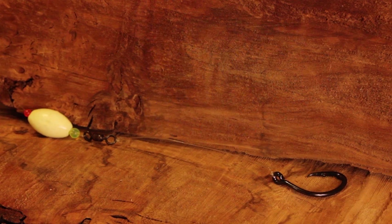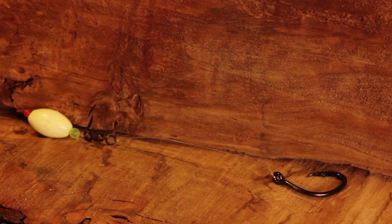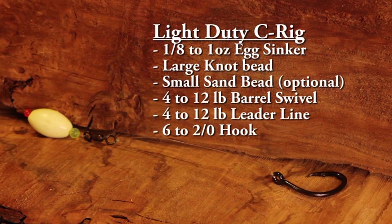Here's a list of the different ways you can rig a Carolina rig from heavy, medium to light duty. This is a very universal rig — from carp all the way up to marlin, I've seen caught on these things.